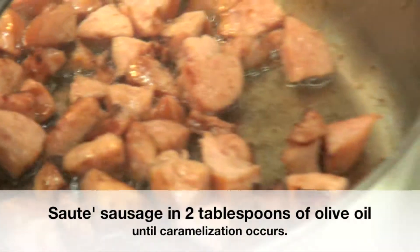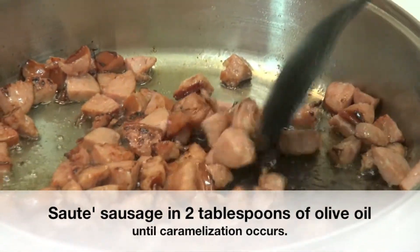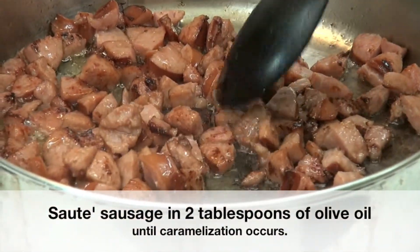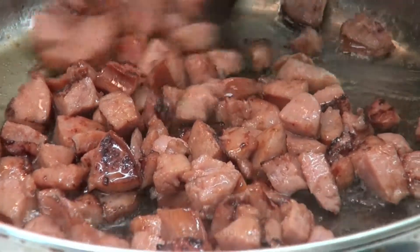As you can see, most of the pieces have some caramelization on them. You don't want the whole thing brown, but you do want just a little bit of caramelization on as many pieces as you can.